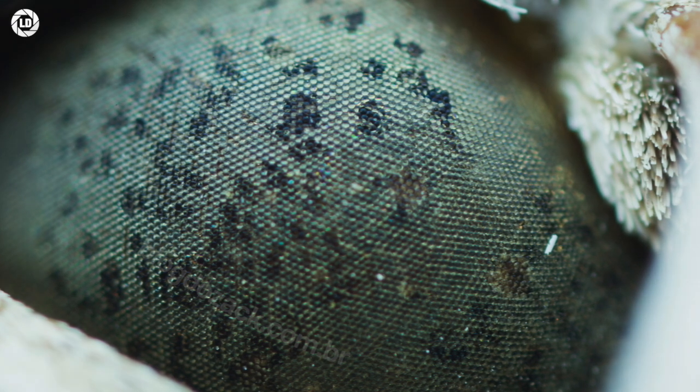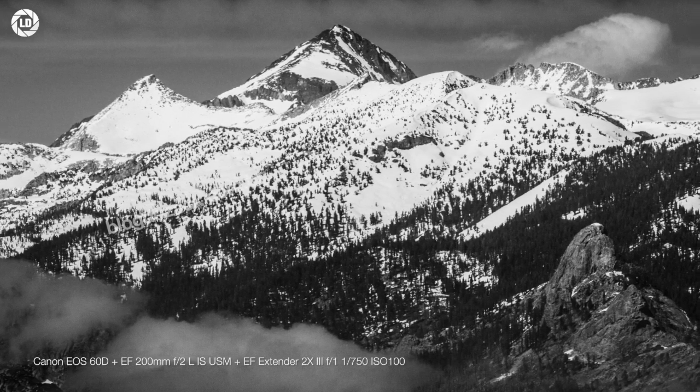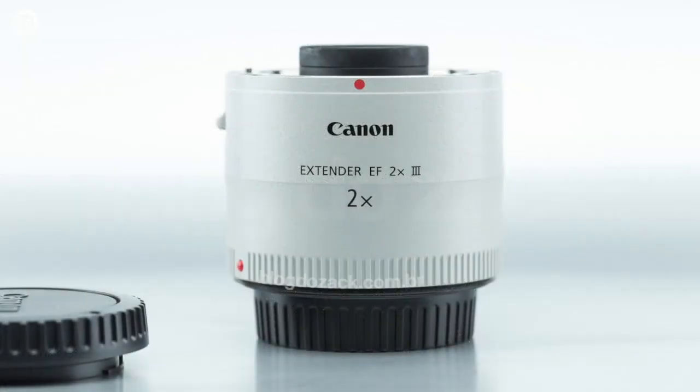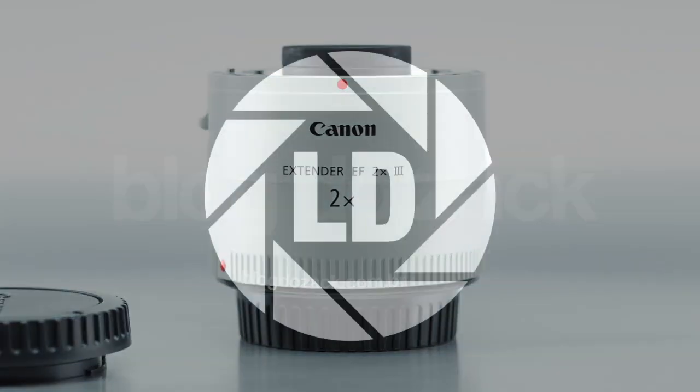So that's it — a very flexible accessory that extends your kit, not as good as dedicated Canon lenses, but good enough for most jobs. I highly recommend it if you're invested in Canon lenses, as it easily adds flexibility and creativity to your photos. Just have fun with it, and nice shooting!